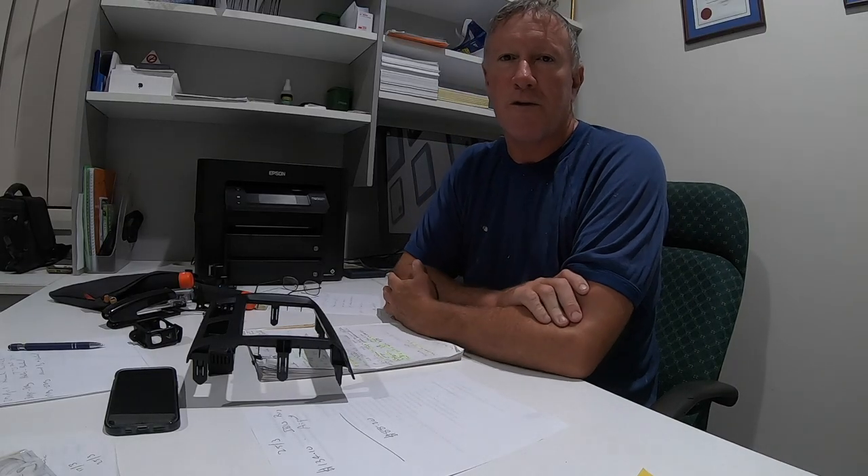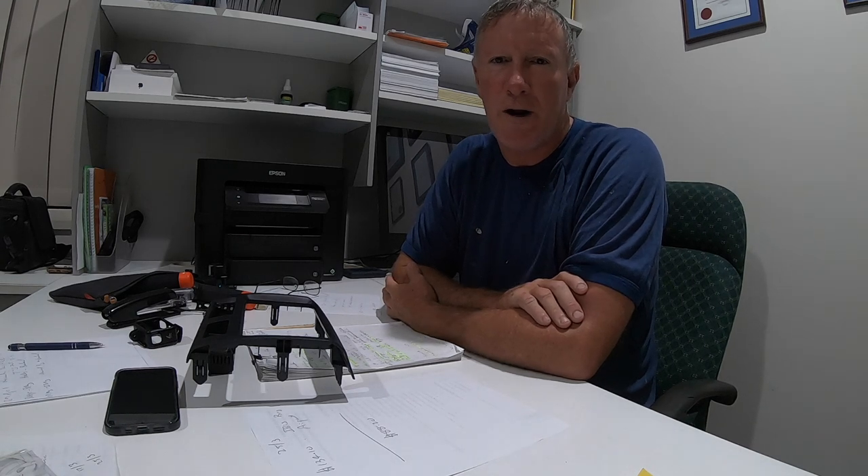G'day punters, just a short intro to this video. This is all about replacing the plastic shrouds around the fog lights on the ARB deluxe bull bar.